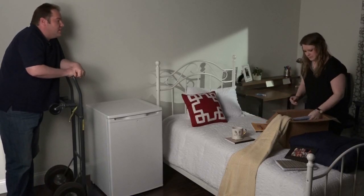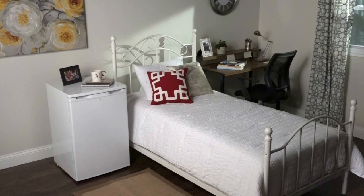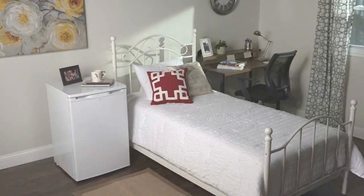Now let your project dry completely for at least 24 hours. Remove any tape and that's it. Stock up your new fridge and enjoy.